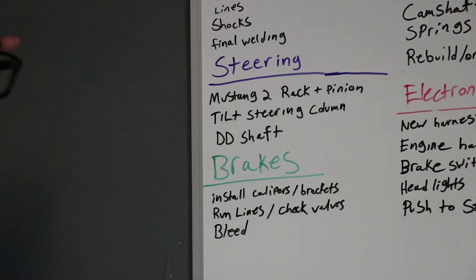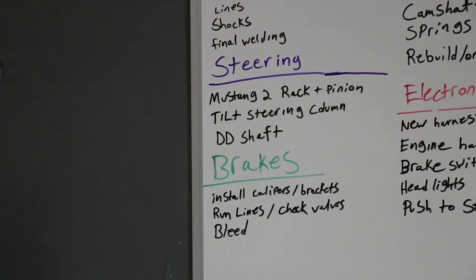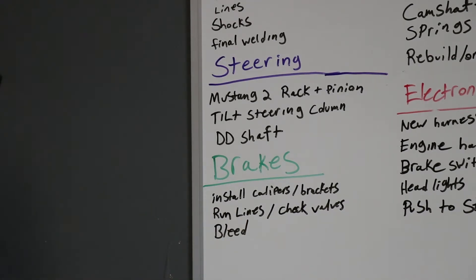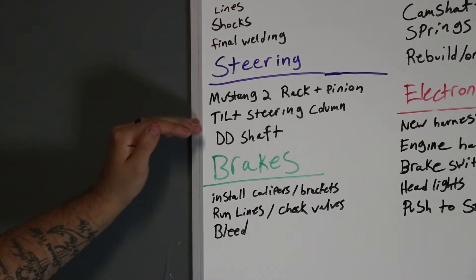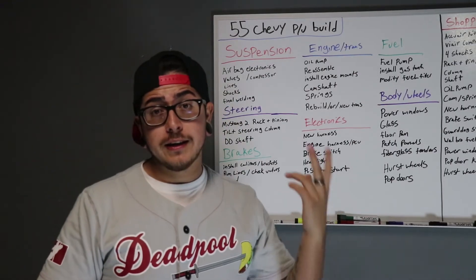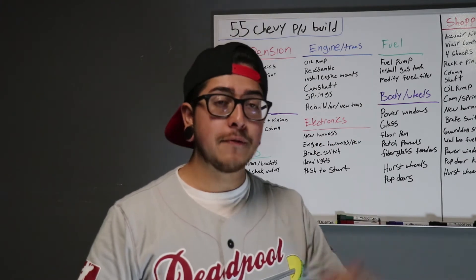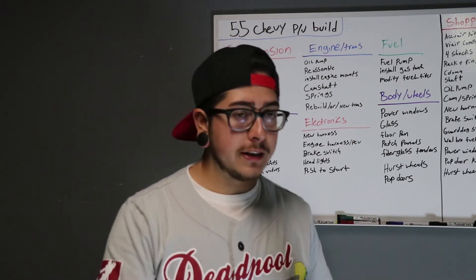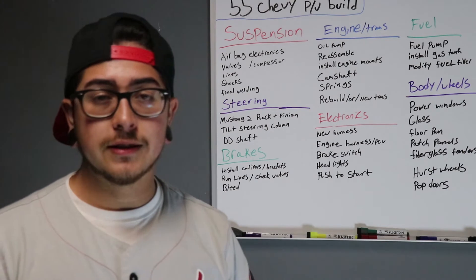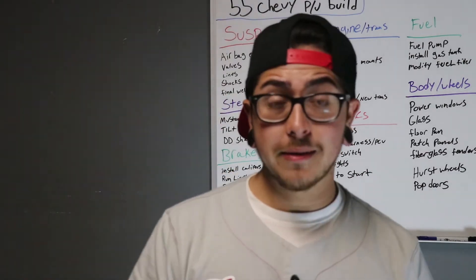After the rack and pinion, we need a steering column — a universal tilt steering column, about 32 inches, anywhere from 28 to 32 inches will work. You also just need your steering shaft. For brakes, I've converted the entire truck to four-wheel disc brakes using a front disc brake kit on the Mustang 2 suspension, and in the rear I have a rear end out of a '70 Camaro converted to disc brakes. Calipers are already mounted — I just need to run brake lines, bleed it, and we'll be done. That's probably the simplest thing on this build.